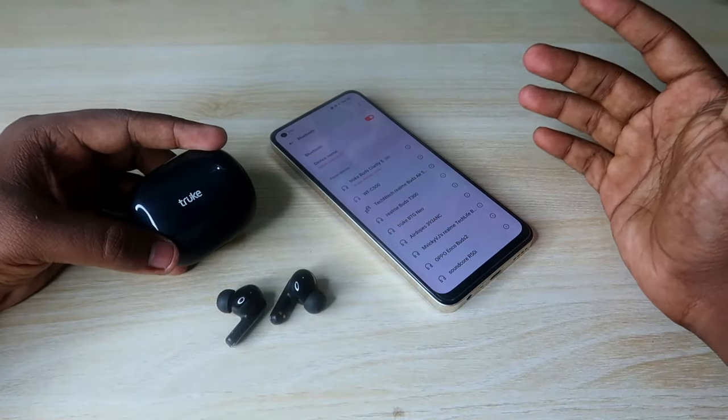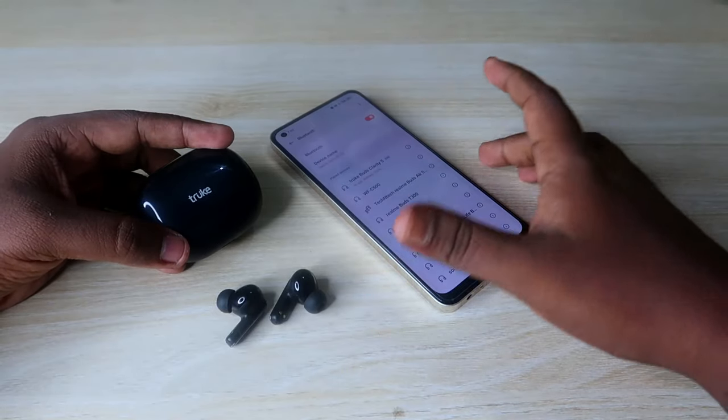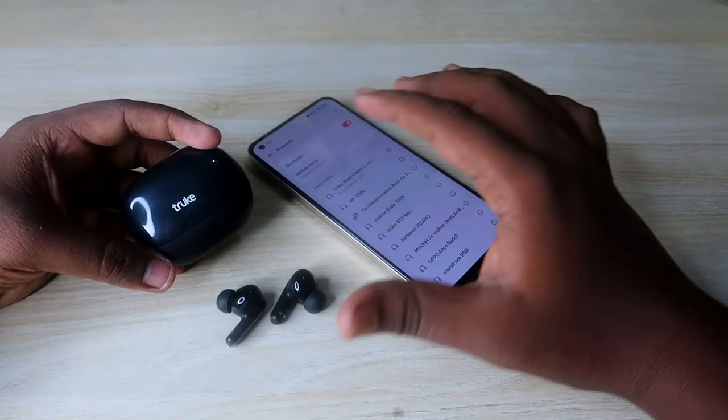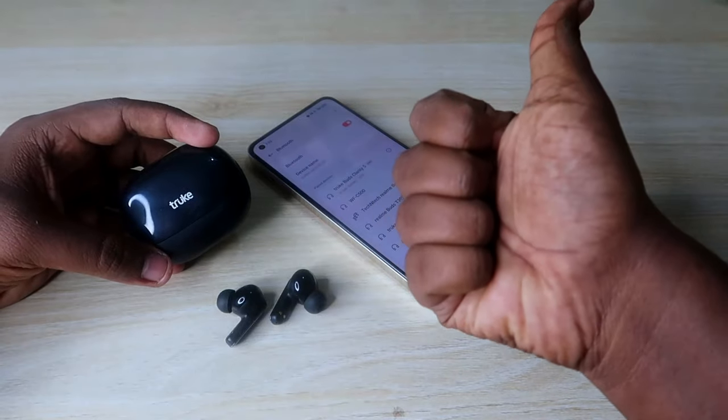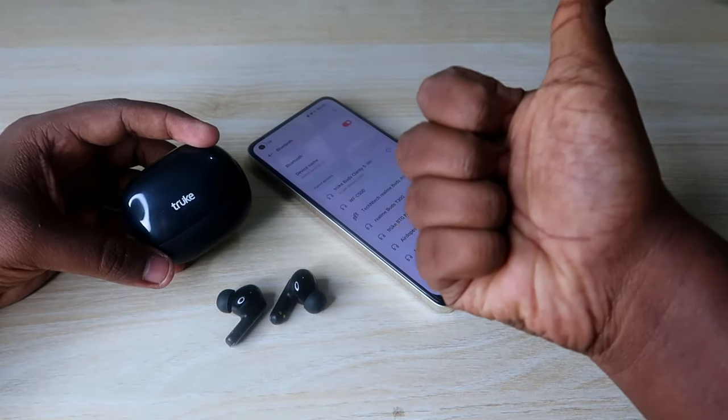These are all the methods you can try in case you face any connection-related issues on the True Buds Clarity 5 TWS earbuds. Hopefully this method works for you — if it does, please like this video. If you are new to this channel, subscribe below. Thanks for watching!